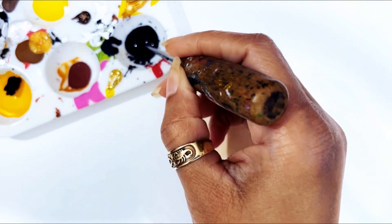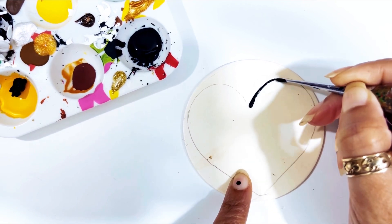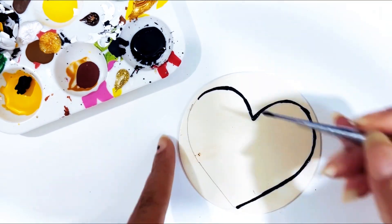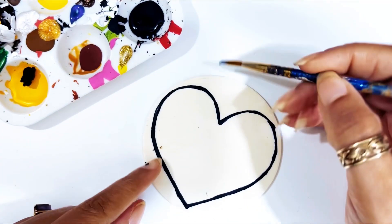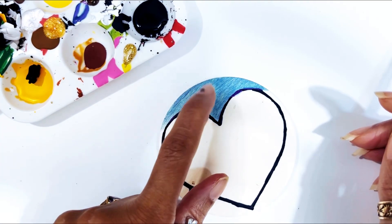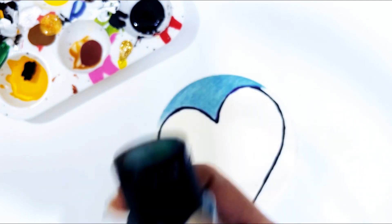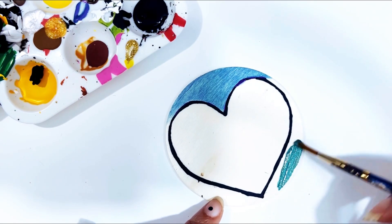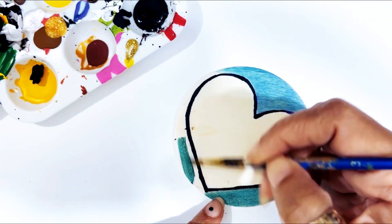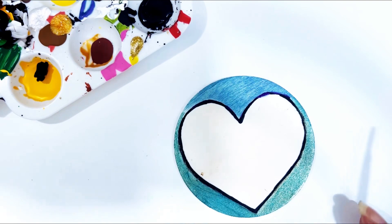I'm going to outline this heart with the black paint marker. Then I'm going to put another coat on there for the color shift. I'll clean everything up and put another coat, and I'll be right back.